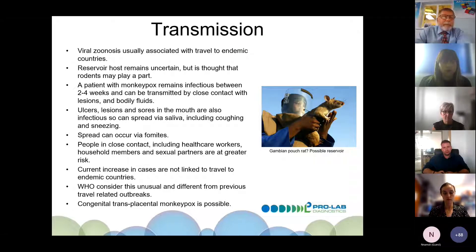A patient with monkeypox remains infectious for two to four weeks. It can be transmitted by close contact with lesions and bodily fluids. Ulcers, lesions, and sores in the mouth are also infectious, and it can spread via saliva including through coughing and sneezing — so although it's not like COVID, it can be airborne if you're close enough. It can also spread via fomites such as bed sheets and gowns.